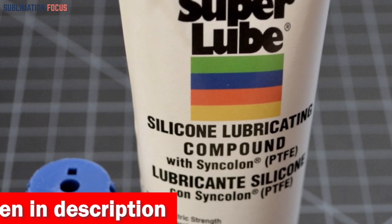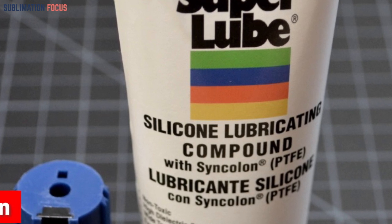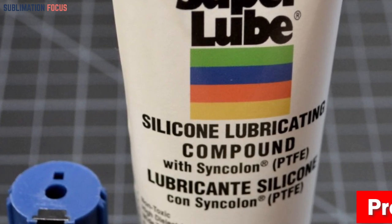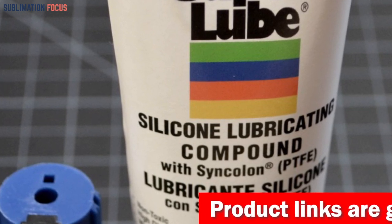Say goodbye to annoying squeaks and hello to seamless printing. The SuperLube 92003 Silicone Lubricating knows how to impress with its exceptional longevity. It's a marathon runner, keeping your printer running smoothly for countless hours of creative exploration.